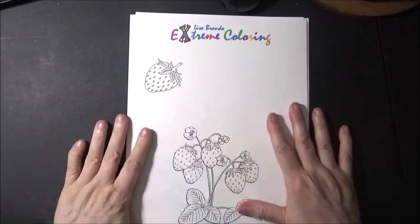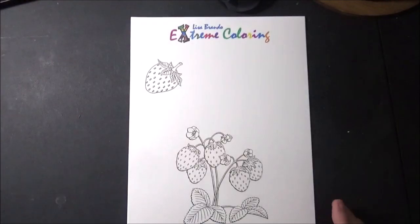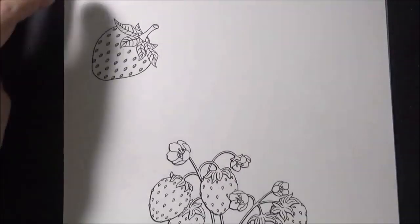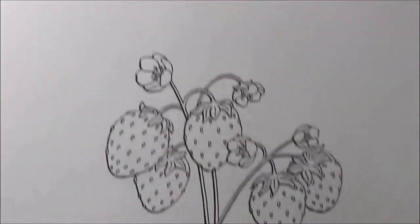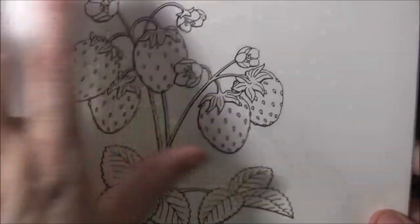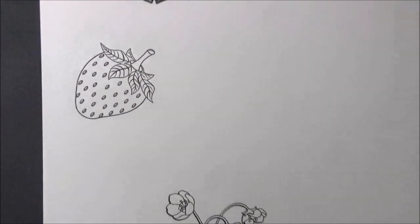Hi and welcome to another episode of Coloring with Lisa and my extreme coloring method. I am going to do an episode coloring strawberries with you guys. I made a worksheet where we're going to learn how to do strawberries, and I gave a little bonus here that we can color in too.